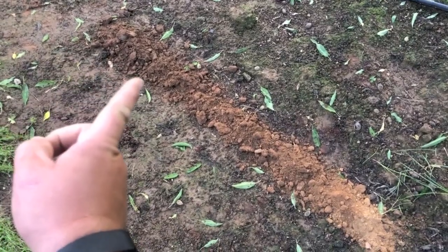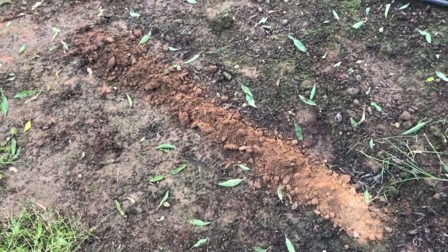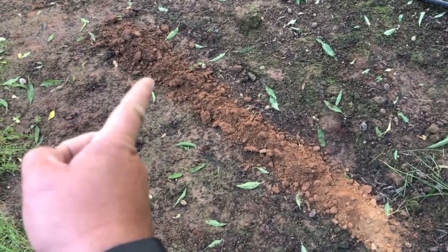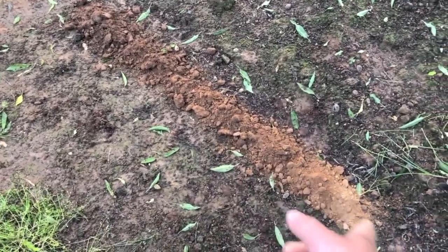So that's the top foot, second foot, third foot, fourth foot. You can actually see there's quite a bit of moisture in that top foot, a little bit in the second, it's drying out in the third, and by the fourth foot it's basically dry.